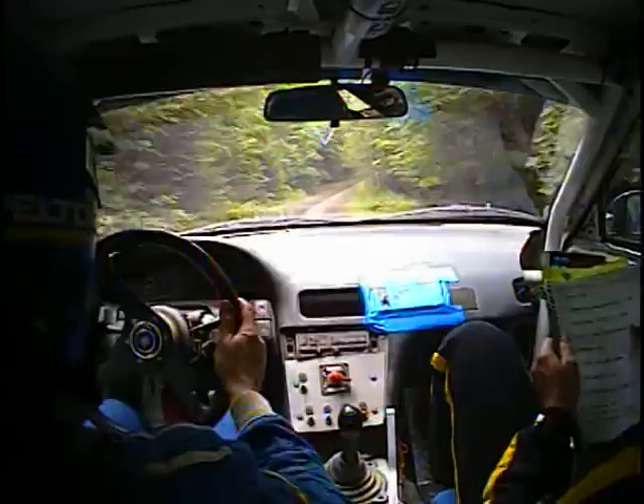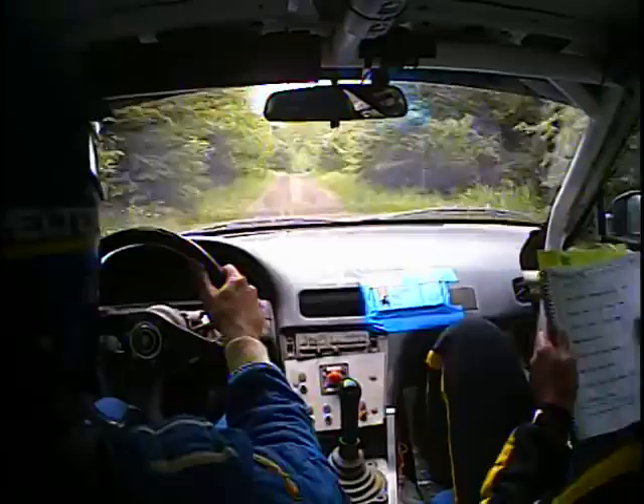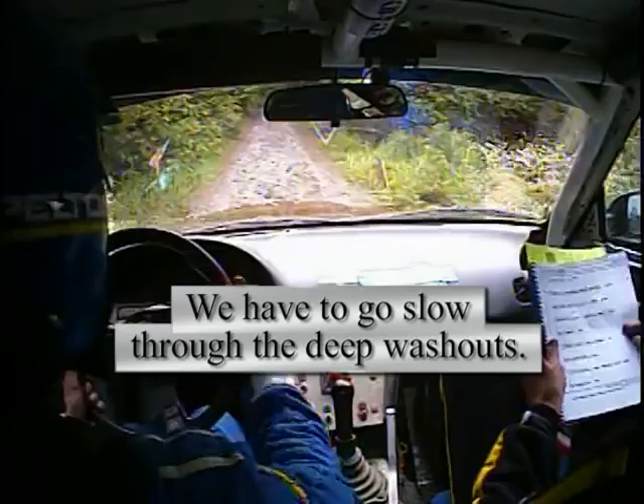This opens over Crest. Right 5, opens long, over jump, maybe 60. Then a right 6 plus over small Crest. And then an 80, double caution, right 5 into dip water. 30, left 5. Slow dip, this one, mark it. 30, left 5 plus.